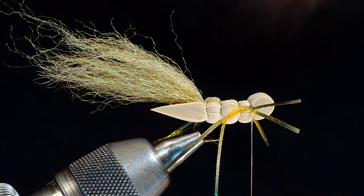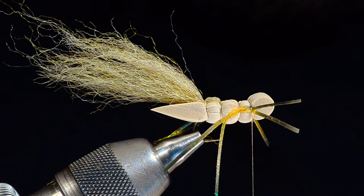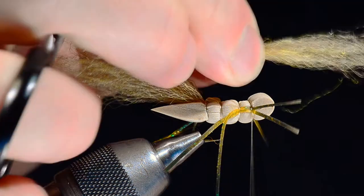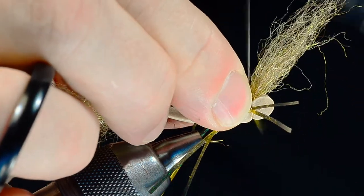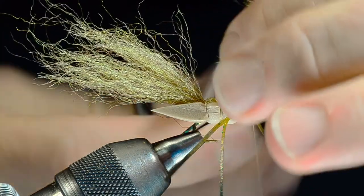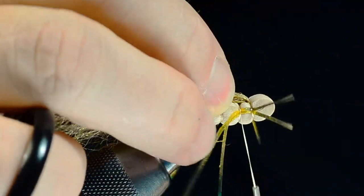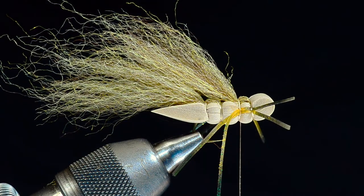Now I'm going to take another clump of that yarn, pull out any short ones, and tie this in in that same segment in the same way that we did the first one. I'll lift that up, cross my thread back to that second segment, then lay both pieces back and bind it down again. You can see how we're building and stacking that wing on top — we will eventually brush this out a little bit.